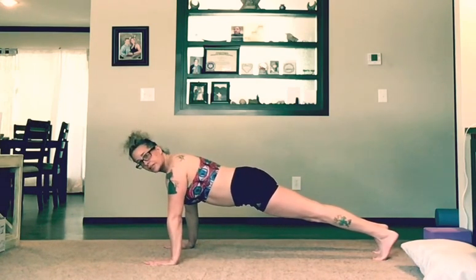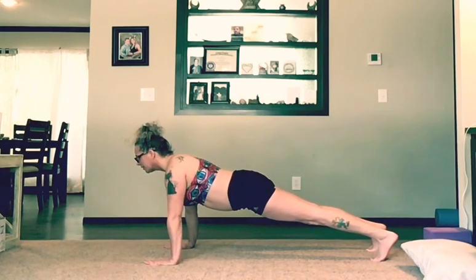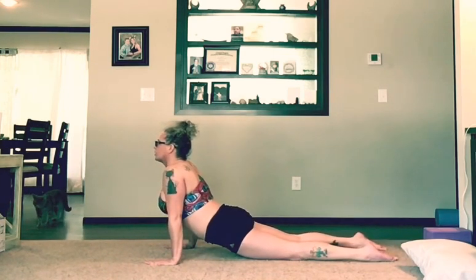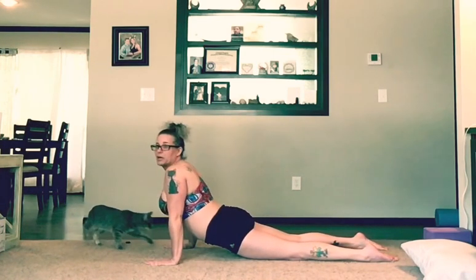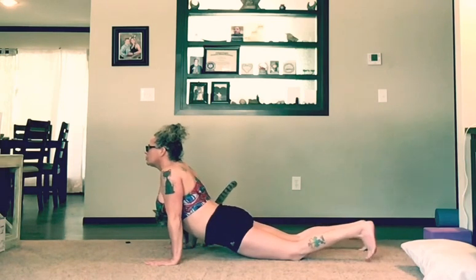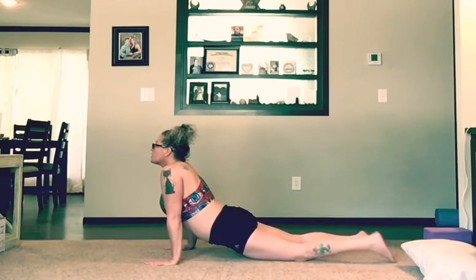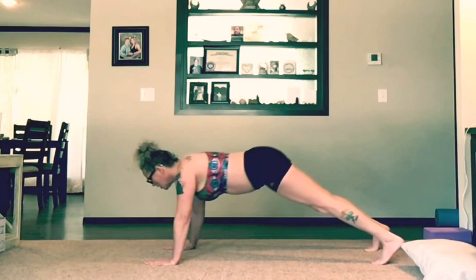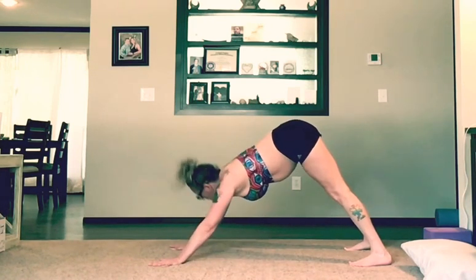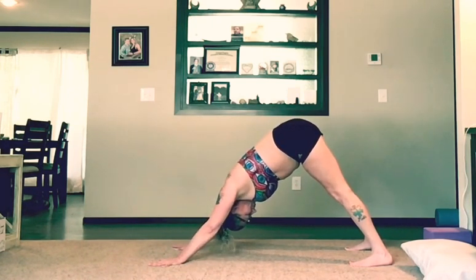So now we're going to plank. Y'all remember how to plank? Good. What comes after planking? Our chaturanga. So we're going to chaturanga, and then into cobra. In cobra, we are going to curl our toes and come up into downward dog. Once you get your downward dog, reposition. Take a couple of breaths.